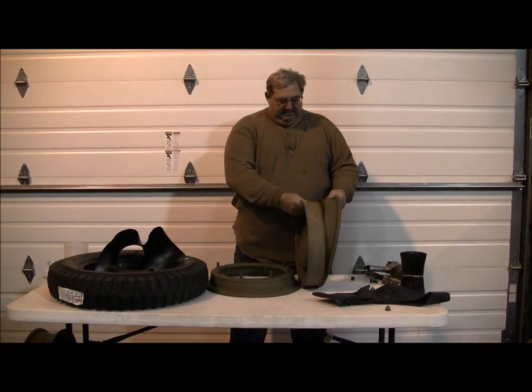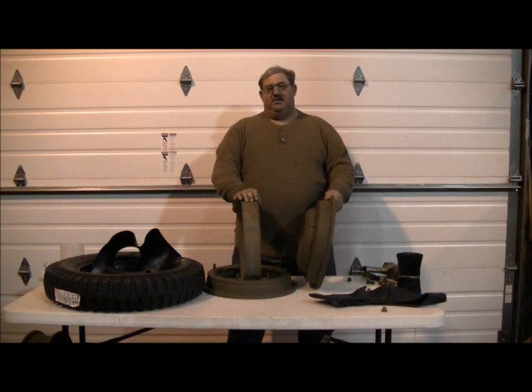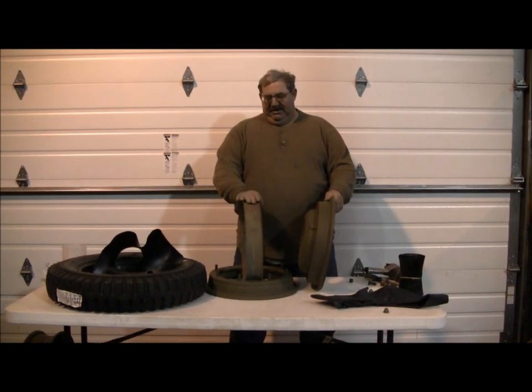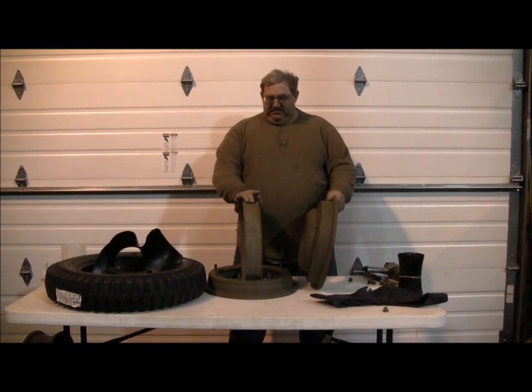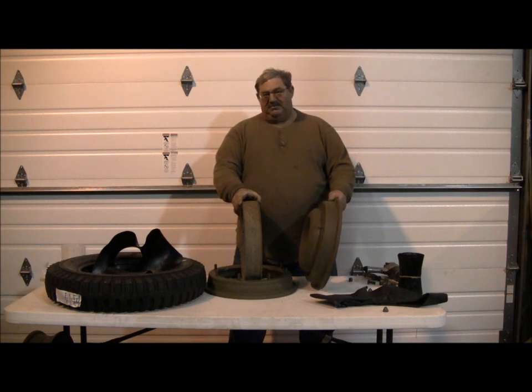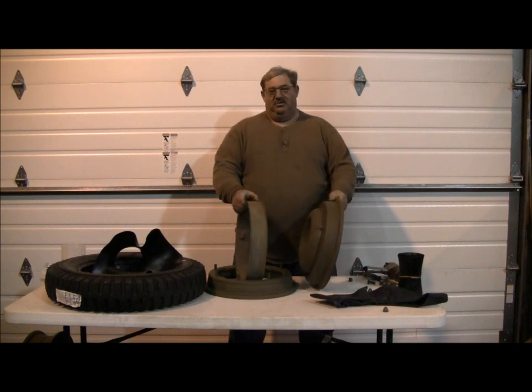The bead separator's function, as we discussed, was for allowing you to drive the vehicle with a flat tire. These bead separators are not made today. A couple of reasons you don't want to use them - we do not use them at all anymore. They're 40, 50, 60 years old now since they've probably been last taken apart. Most of the time they're rusted solid onto the two halves of the wheel. A lot of times we end up having to cut them.